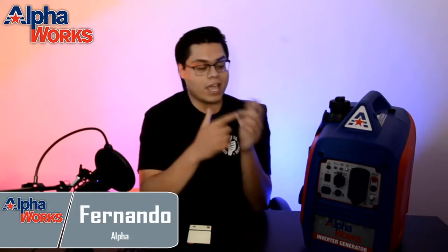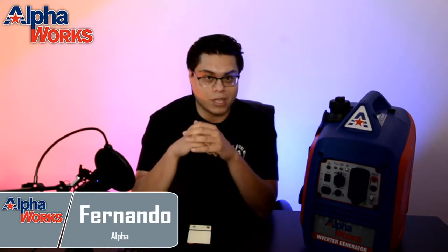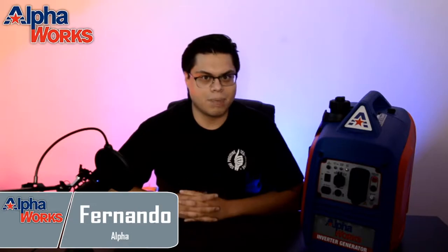Here at Alpha Headquarters, right next to me, I have our brand new AlphaWorks inverter generator. We just dropped it. It's starting to be one of the hottest things we sell, and I'm basically going to go into it with you guys right now. We're going to be talking about the motor, the case, the electrical features, and how much power it can supply. I'm excited to get this going for you guys. Let's hop on into it.